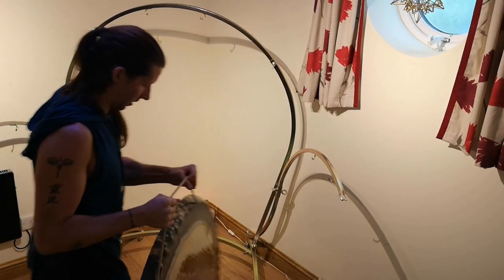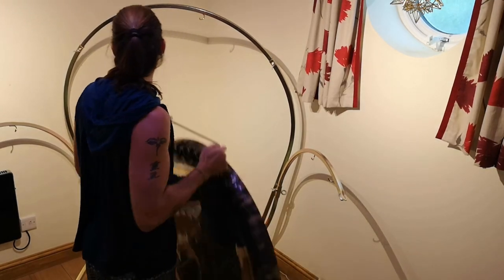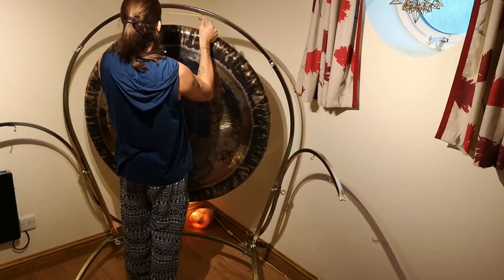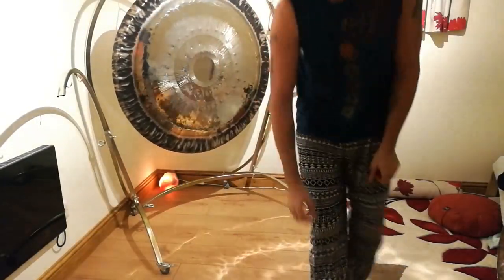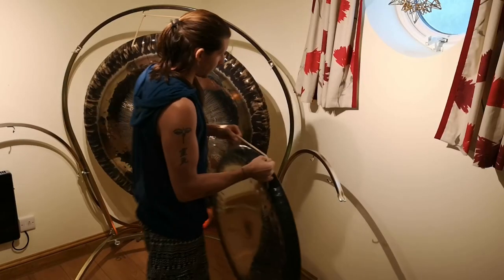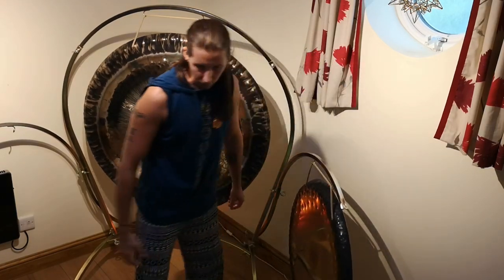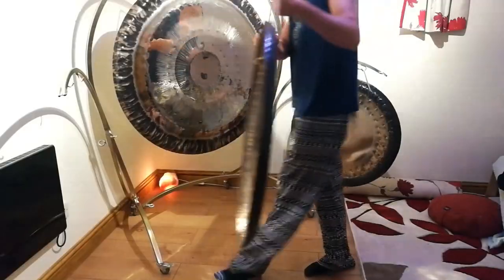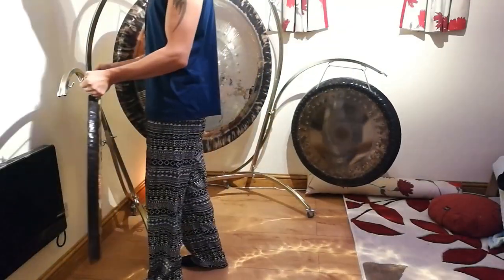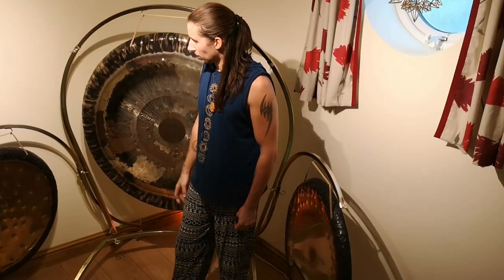Here we have a 42 inch water gong from Turnover Lights, the same manufacturer that creates the stand. Then put on the Shimu which is 30 inch. These side arms hold up to a 32 inch either side. And then another 30 inch, which is the earth gong, on the left arm. This is why the stand is at a certain height — it creates a lovely vortex where you can sit and play.